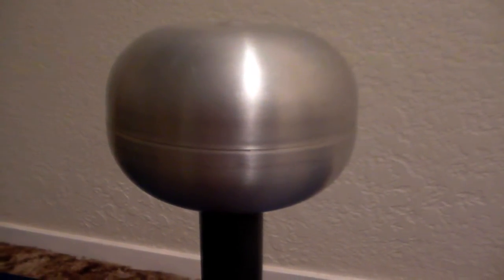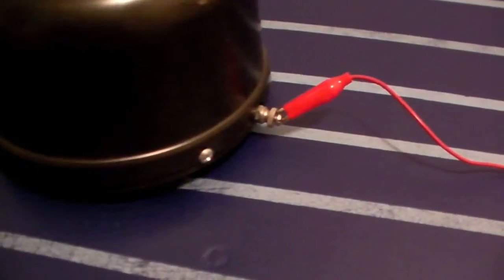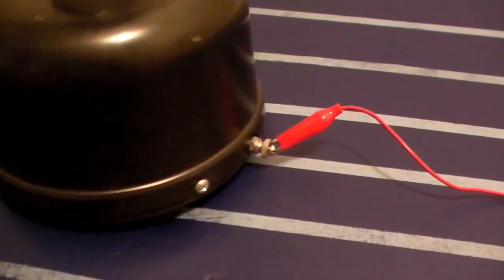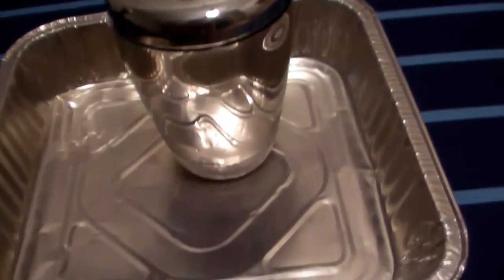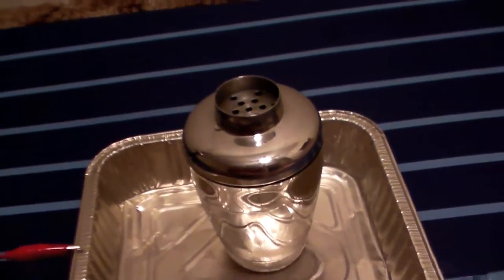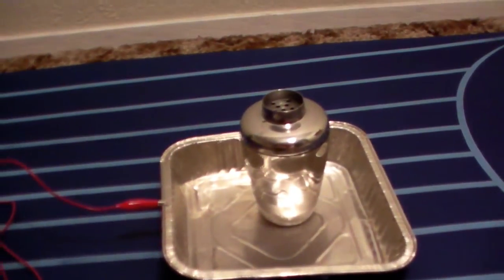When the generator is running, the dome gets a positive charge on it and the negative charges will build up down here. You see the little screw? That's where the negative charges will build up — so that's really the ground for this machine. You can see I've connected a red wire to the ground. The red wire goes out here to a baking pan and I've got our fog generator in the baking pan. That will make any fog coming out of here grounded. So what do you think is going to happen when I turn this on and let the fog come out?